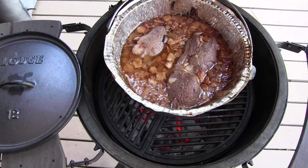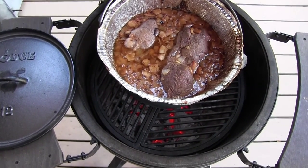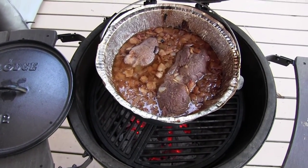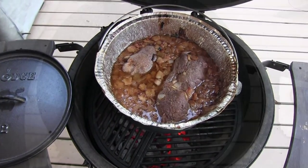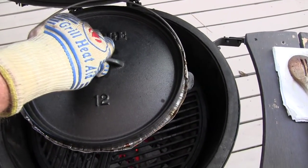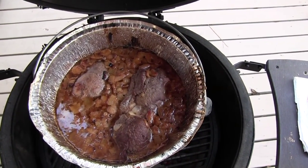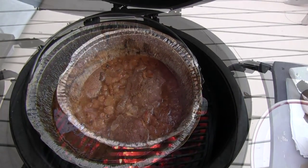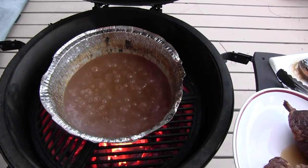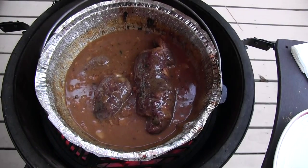We're about halfway through here in the 3-hour process. If you have a sharp eye, you'll see that I've removed the plate setter and put it on my cast iron grill. This Dutch oven has got feet on it, so I needed to get the temperature up a little bit. Looking pretty good. Oh yeah — the smell, that was a really nice aroma. I took the meat out and I decided to make my gravy a little thick, so I've added some flour to this to give me a nice thick gravy, and I'm going to put the meat back in and it should be good to go. Tell me that does not look good.